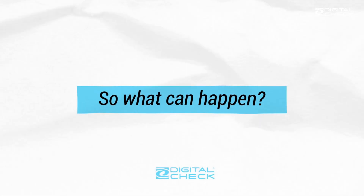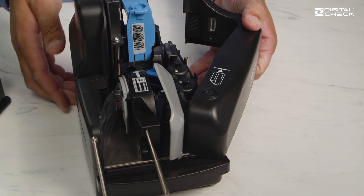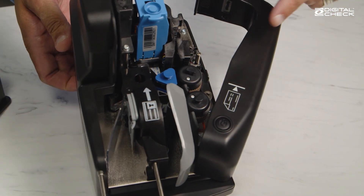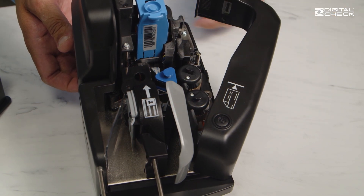What kinds of things happen when you let the scanner go too long without cleaning? Well, first of all, over time a lot of debris from the checks will build up on the rollers, reducing their ability to grip the check, especially the ones right here and here that pull the paper through the feeder.